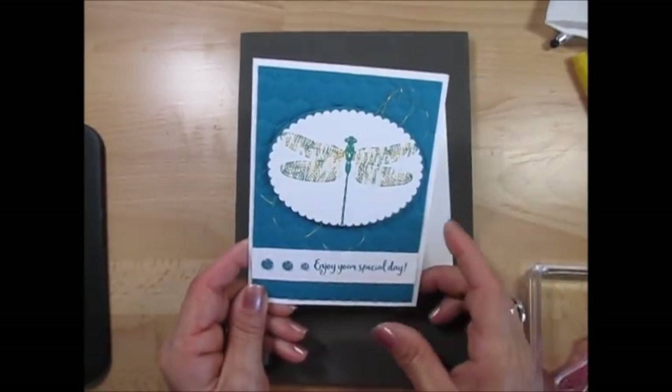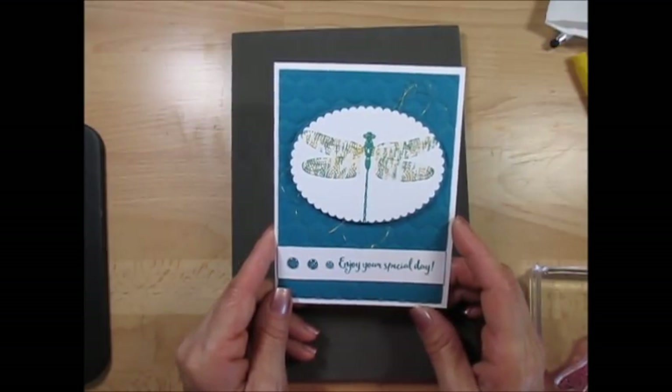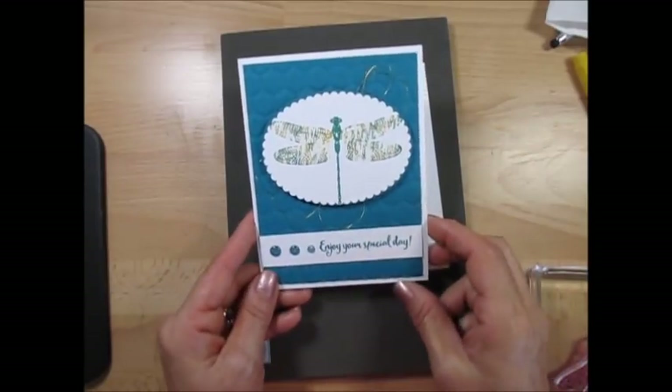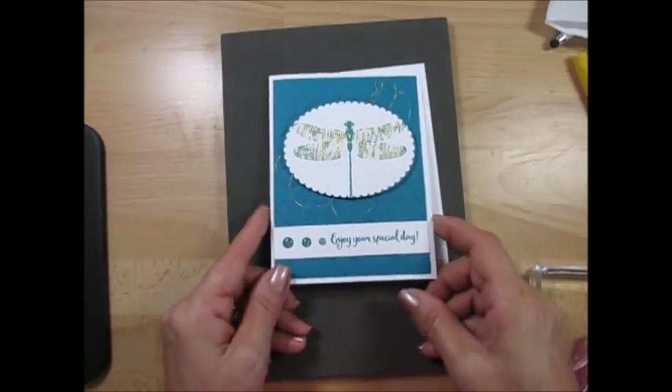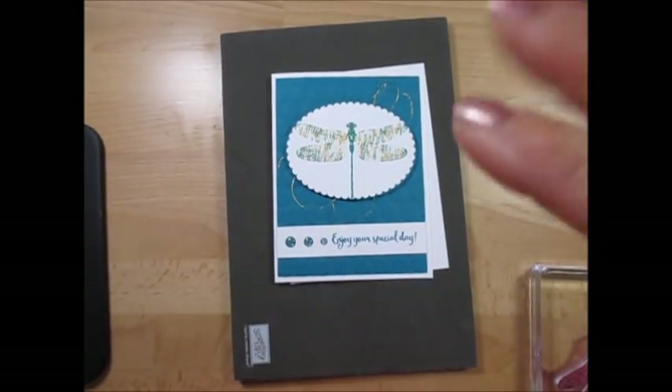So this is it my friend for this thumping technique, and this is part of a blog hop. Click the link above — that's going to bring you to my blog post and then you can hop through the blog to see many different cards with this technique. Thank you so much for watching. Until next time, happy stamping my friend. Bye bye for now!